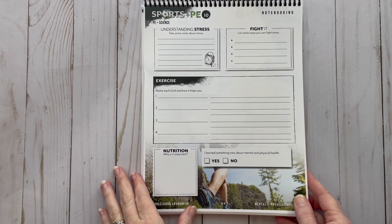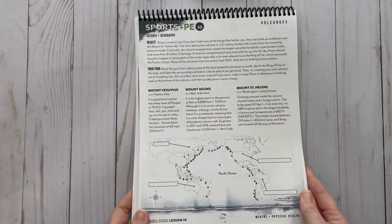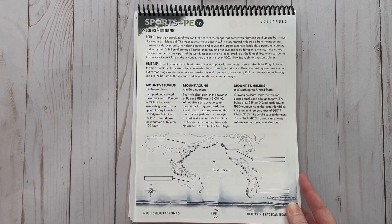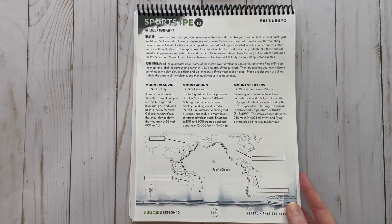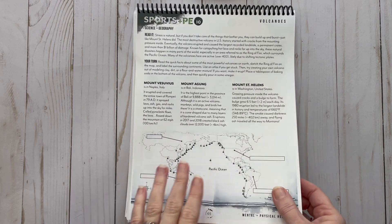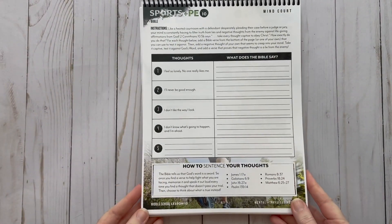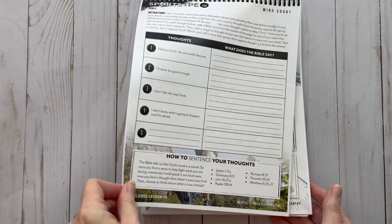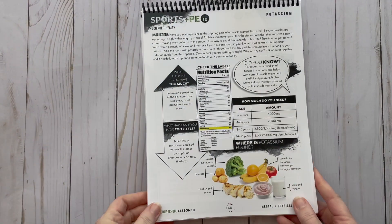Let's look at the Lesson 10 section in the student notebook. You have your notebooking page, understanding stress and how to fight it, exercise and nutrition. Then there's a volcano comparison for science and geography — it talks about how stress is natural, but if you don't take care of what bothers you, you could erupt like a volcano. I thought that was a really good comparison.